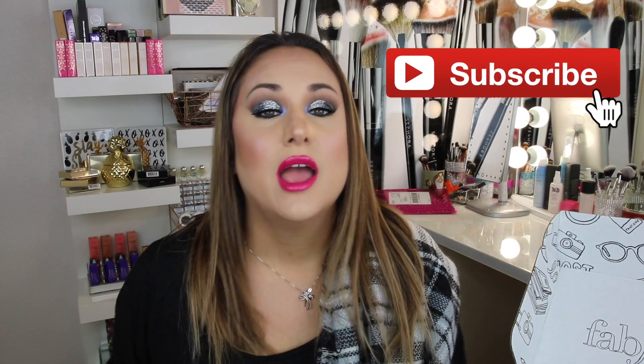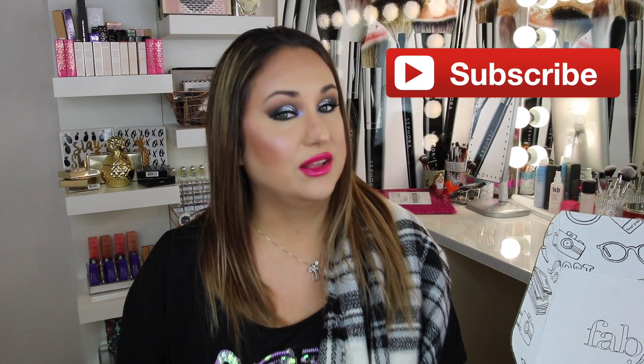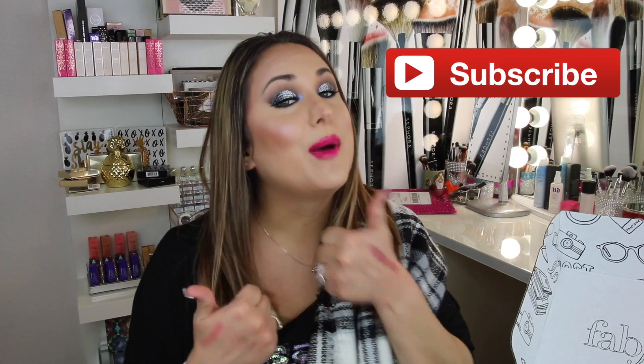That is it for this box. I hope you enjoyed this video. Thank you for watching, and I will see you in the next video. If you haven't already, please subscribe, and if you like this video, please give it a thumbs up. Bye!